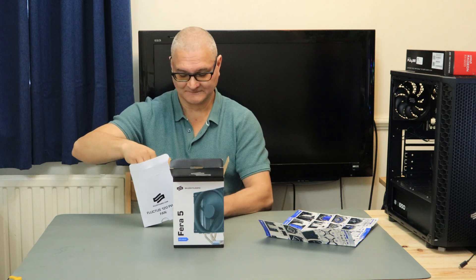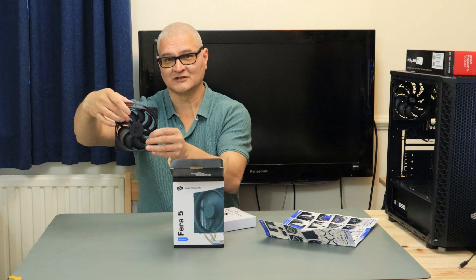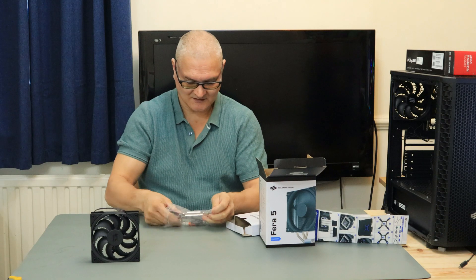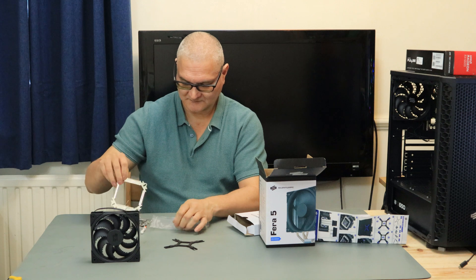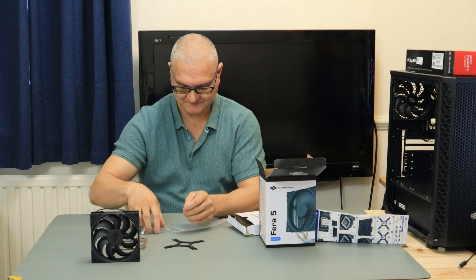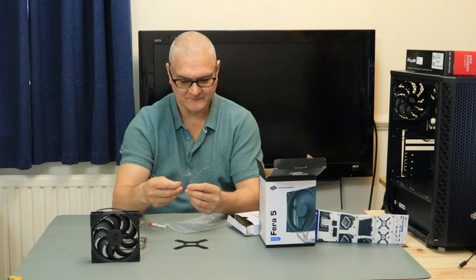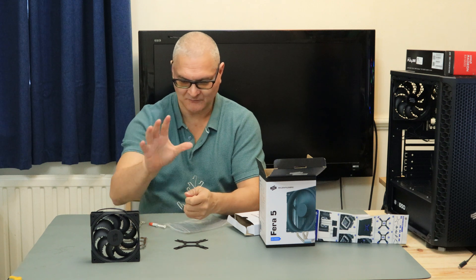So we've got a 120mm fan - oh dear, nasty - you can chop your hands off on that, it's got teeth on there. Nasty old fan on there. Intel bracket, Intel and AM3 bracket, and that's the back plate - they have to change for Intel. We have got here two sets of fan fittings. It supplies one fan, but you can buy another fan and have a push-pull.